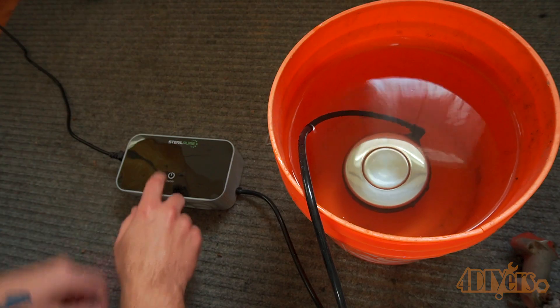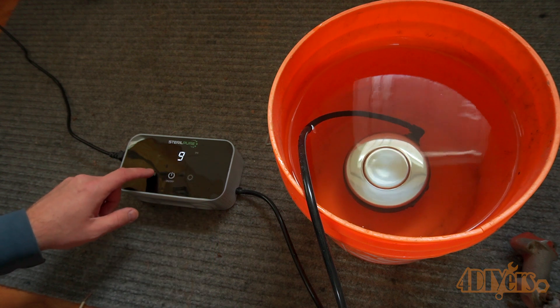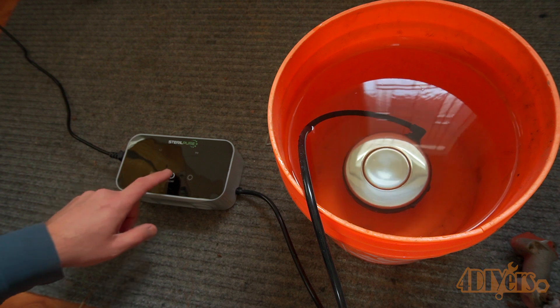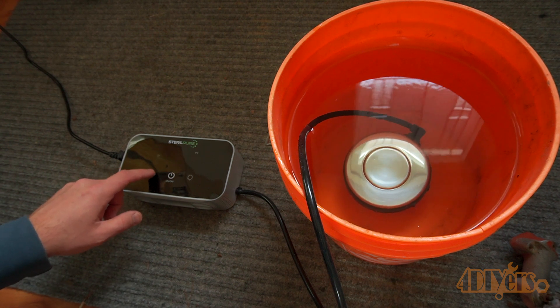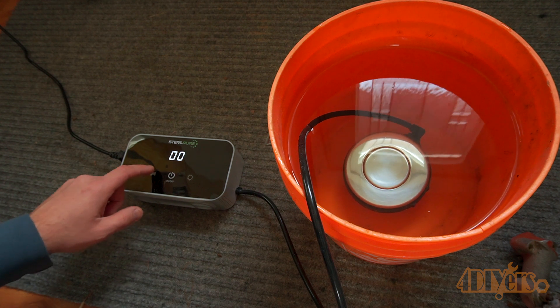For this example I'll be using it in a bucket of water. Ensure it is sufficiently covered — they recommend doing this in order to have good cleaning action and prevent excessive noise. Pressing the button on the screen, the screen will illuminate. Unfortunately they don't really have any supplied instructions, however it does seem fairly straightforward to use.